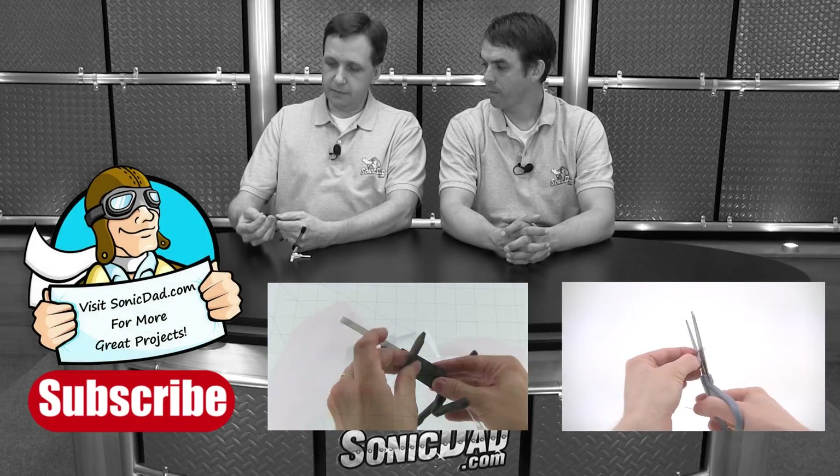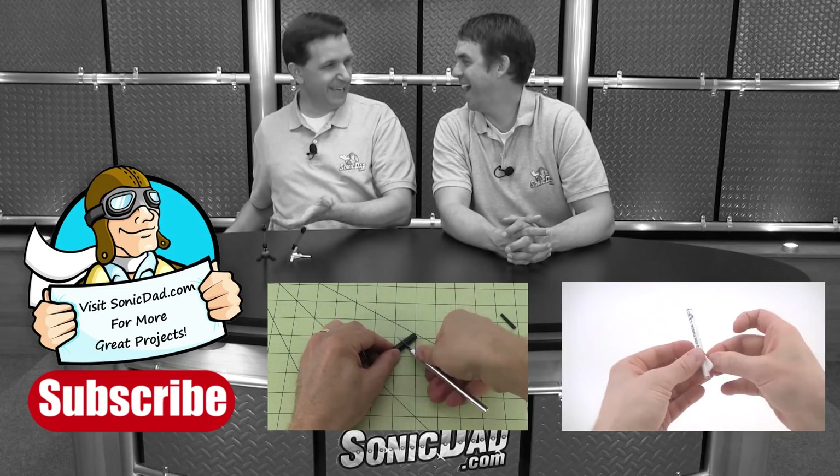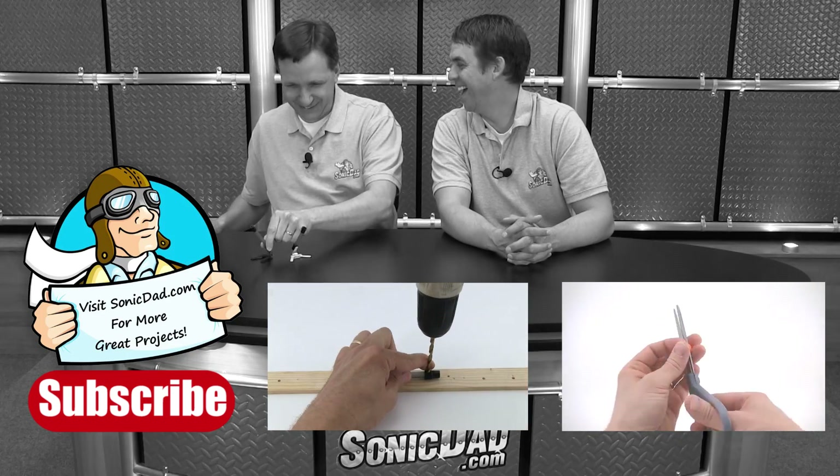The inside diameter of these Papermate pens is just perfect. Whoops — I don't have the hose on it. It came right out there. That was cool.